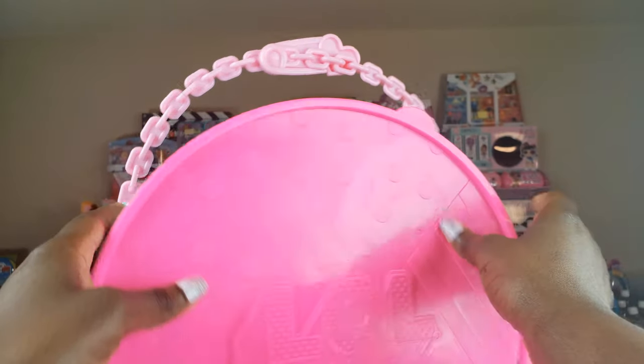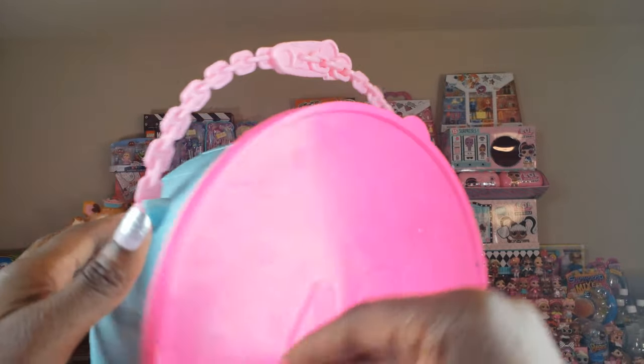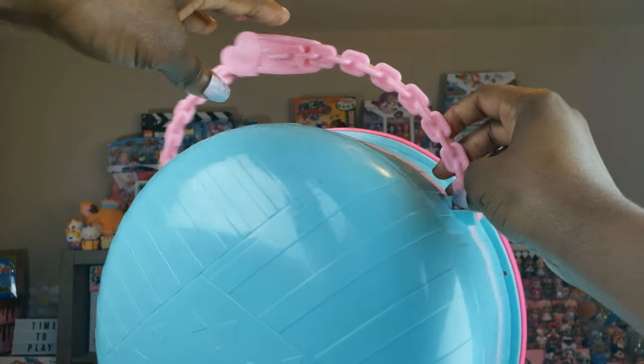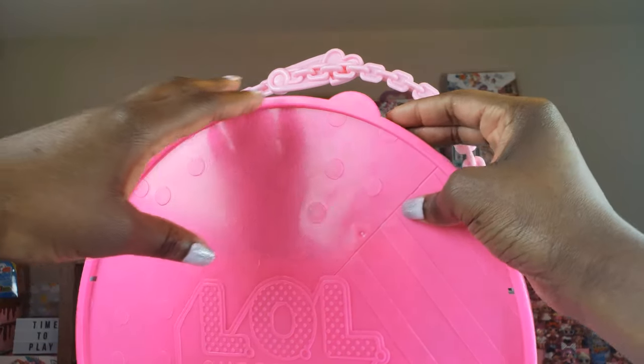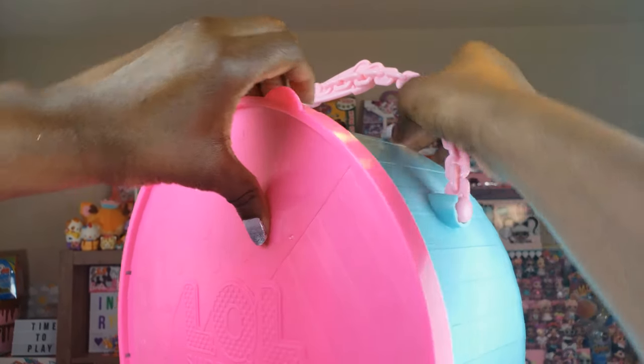Okay guys, we have the whole packaging off. This looks really, really great — it's a nice little blue, kind of teal color, and the back side is this fuchsia kind of pink. I love the little handle right here with the LOL Surprise heart. So let's go ahead and pop this off to see what's inside.